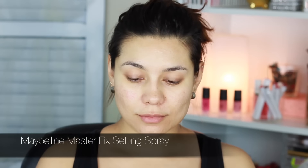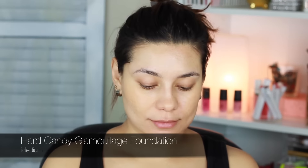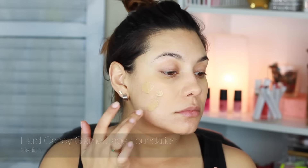Hi guys, so in this tutorial this is going to be a very natural look. I am first starting to apply a little bit of the Master Fix all over the face. The foundation that I'm using today is the Heart Candy Glamouflage Foundation in the color Medium.